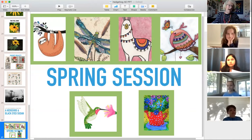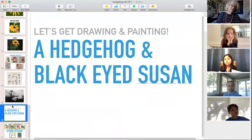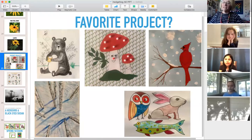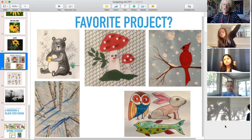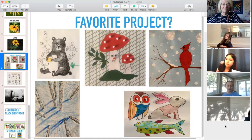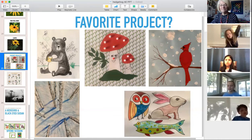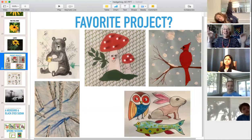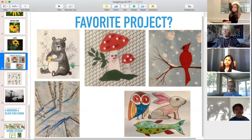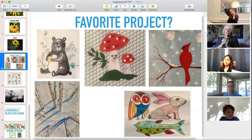Before we start drawing, I'd like to take a poll about what your favorite project from this session was and why. Emma really liked the one with the trees — she liked how it's like 3D with shadows and perspective, that sense of looking down from the top. It's a very unique project; not too many people draw art like that.